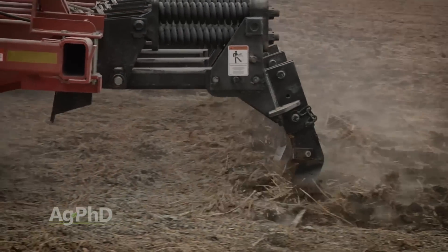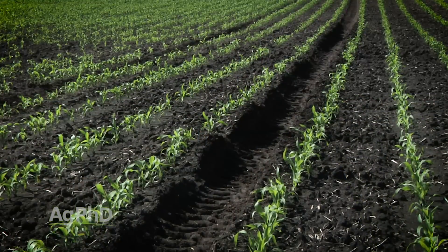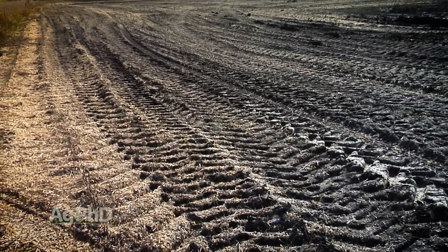Use narrow points and straight shanks. Two other things: avoidance and frost. If it's wet, stay out of the fields — don't create the compaction to start with. That's easier said than done. We don't farm in an ideal world; sometimes you just have to get the crop out because it's going to start snowing next week.